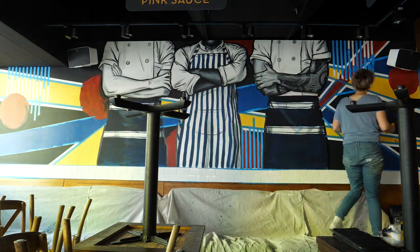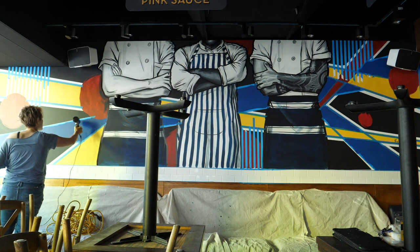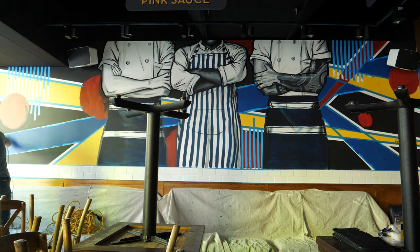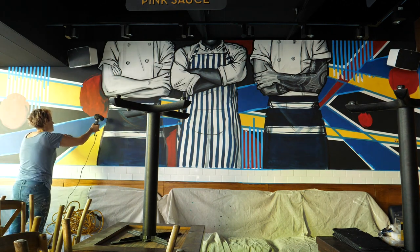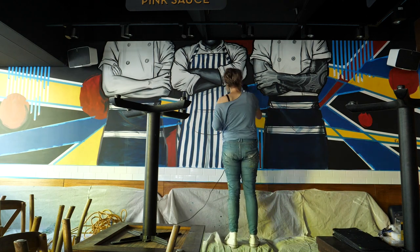The reason I'm posting this video is to show that mistakes happen. Everyone makes mistakes, and you can come back from it and fix them and make the mural great.